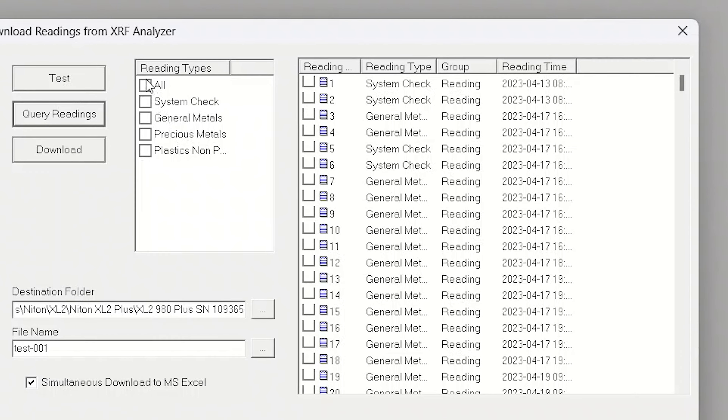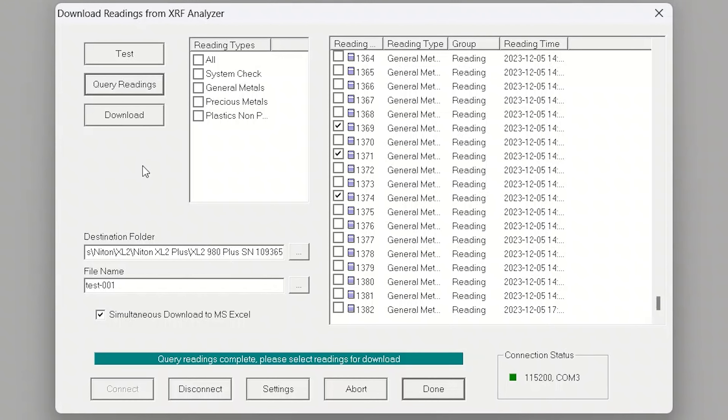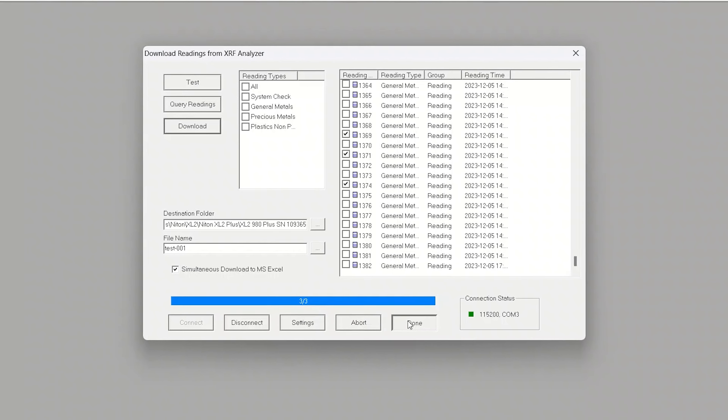All the readings here can be selected with these different checkboxes. I'm going to unselect them all right now and scroll down to the bottom. We're going to take the three readings we did today and download those. Always remember to pick a unique file name — it will default to 'XL2' plus the serial number of your instrument, but you need something that reminds you what that data actually means. I would always recommend enabling simultaneous download to Microsoft Excel using this checkbox at the bottom, which gives you the ability to open the file in Excel versus just saving it to the software package.